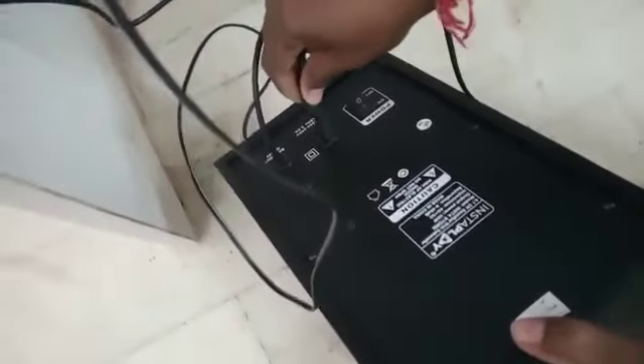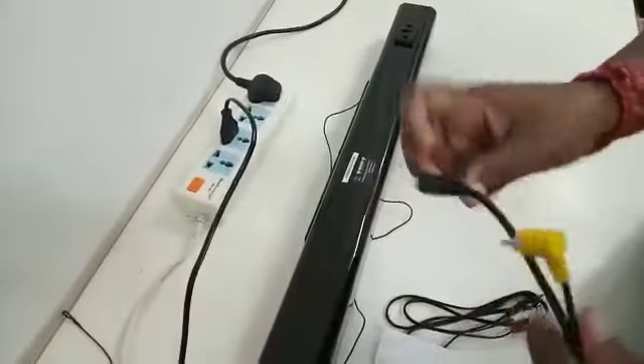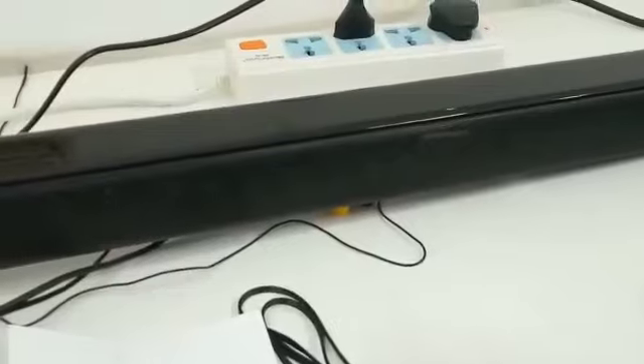Now I'll show you how to connect it. You need to insert this port here, and the other side of the cable you need to connect with the power switch. There are two cables — first connect the power cable with the sound bar, and then the audio cable with its port. Now it is ready, and you can turn on this device with the help of the remote.